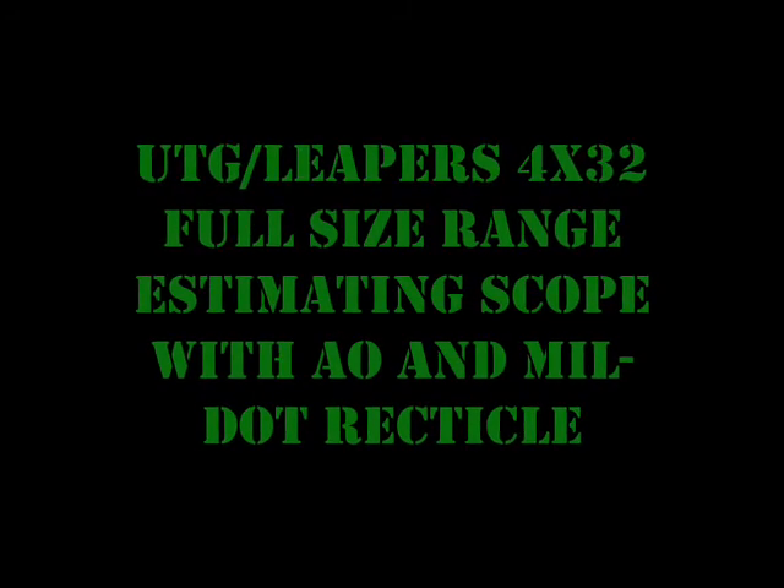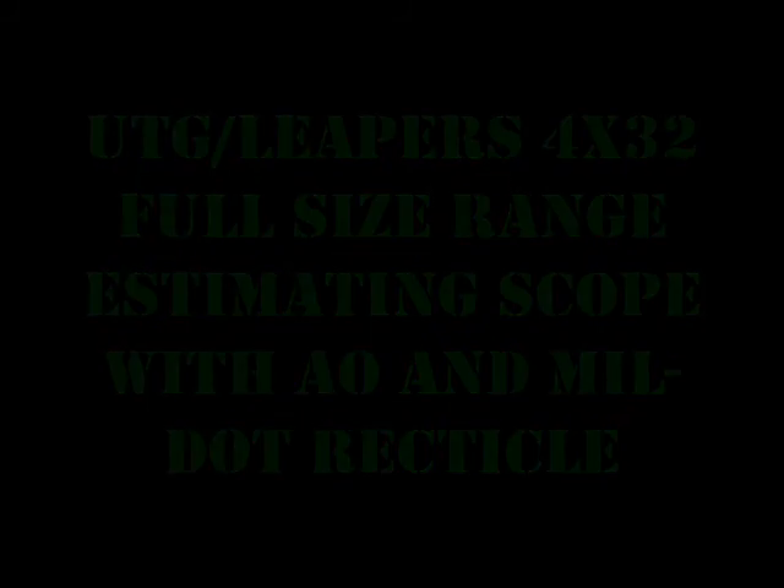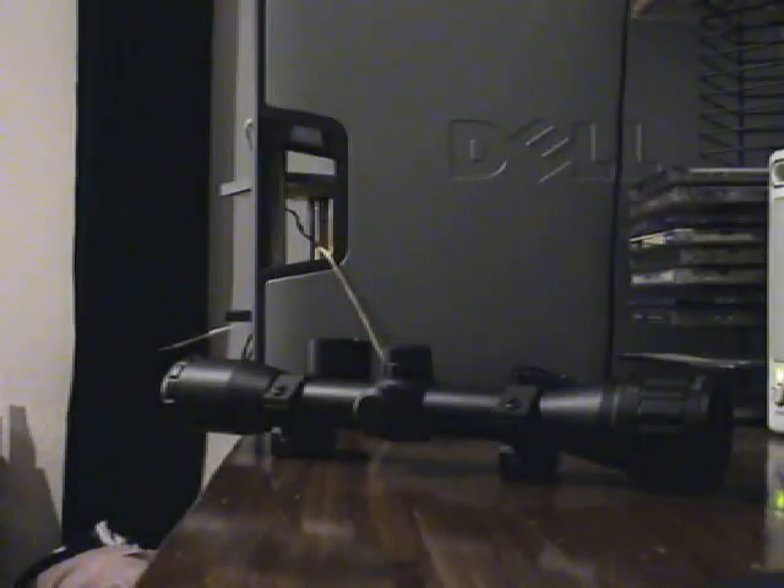Let's go into the scope, shall we? This is part two of the accessories review. This is the UTG 4x32 full size scope with AO and mil dot reticle range estimating scope.